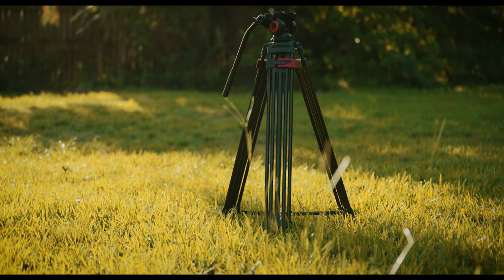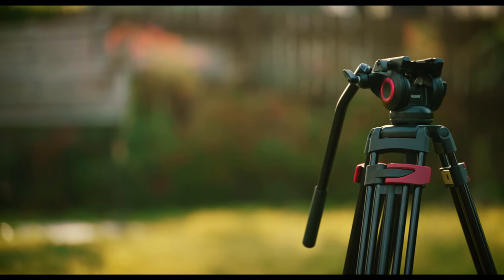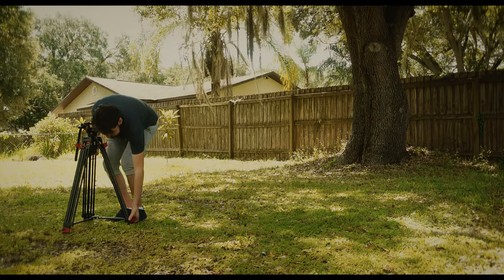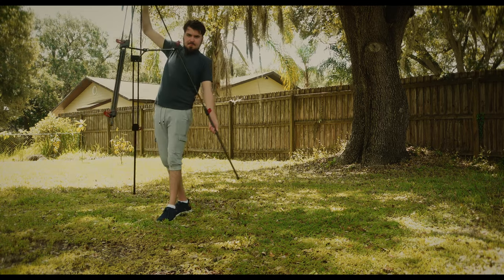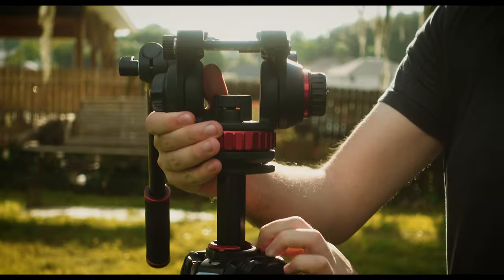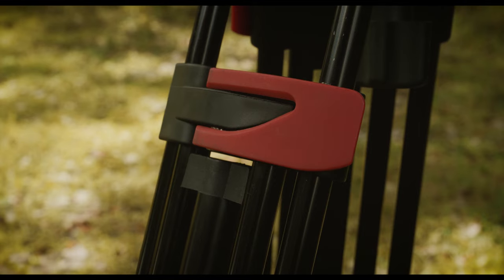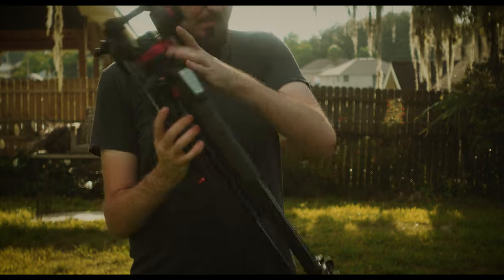I do wish this tripod could get a little bit lower to the ground, because at its lowest setting is typically the height I would start with if I'm interviewing someone sitting down. The downside to having a spreader instead of a center column is that if I want to raise the camera's height, I need to do so by the legs, whereas on the Manfrotto I can just raise the center column. I find myself adjusting the camera's height more frequently than leveling the camera, so in this case I do prefer the Manfrotto.